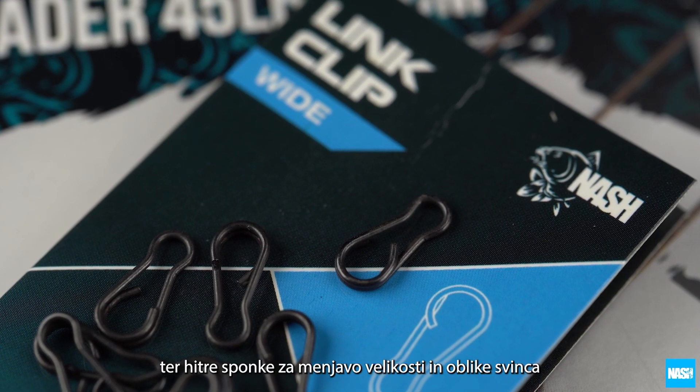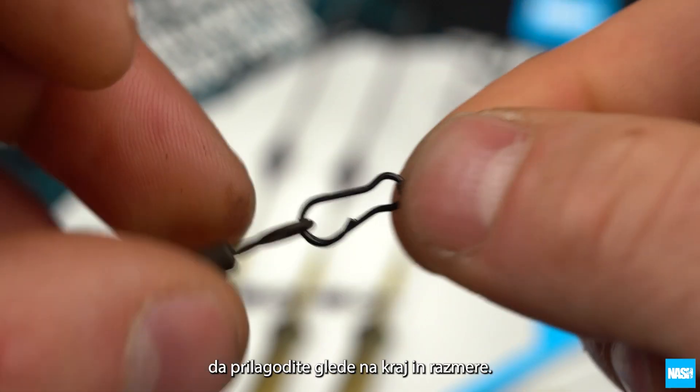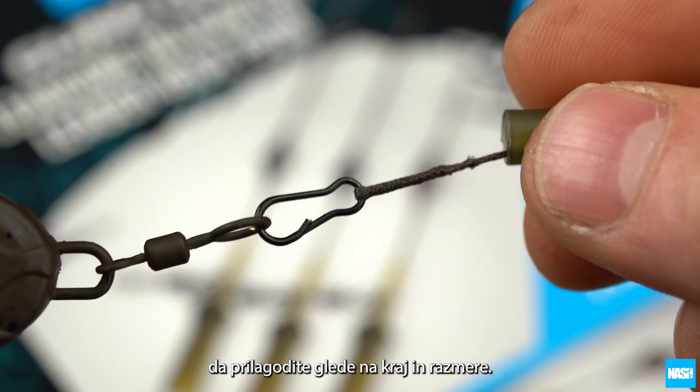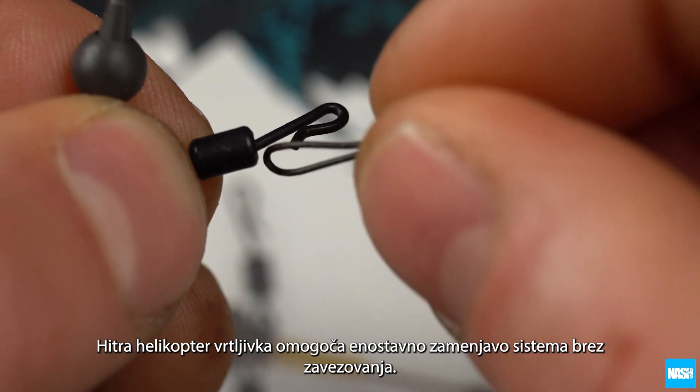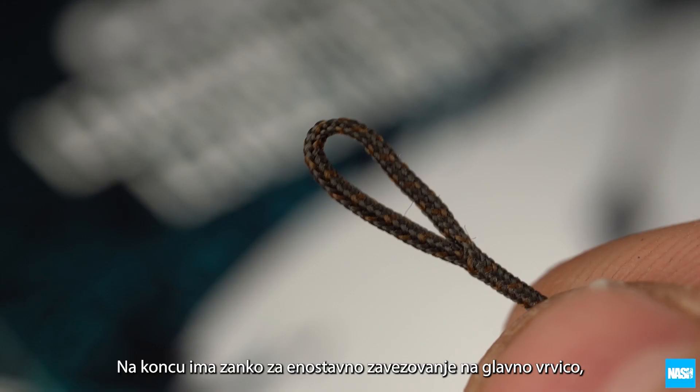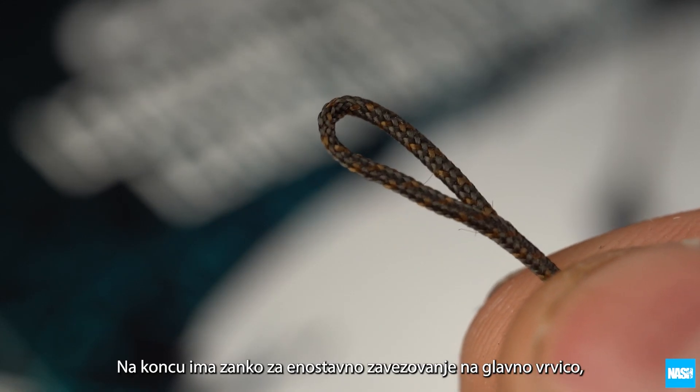A quick change clip for changing lead size and shape to suit your venue and conditions, with a helicopter swivel for easy replacement of hook links without knotting, finished with a spliced loop that can be tied or looped easily to the mainline.